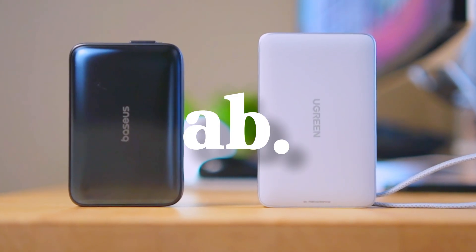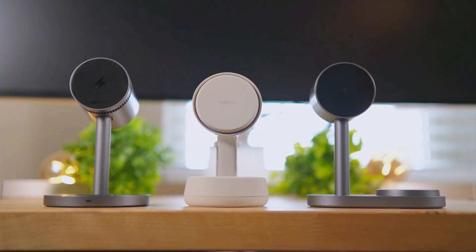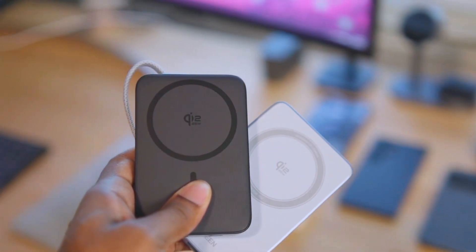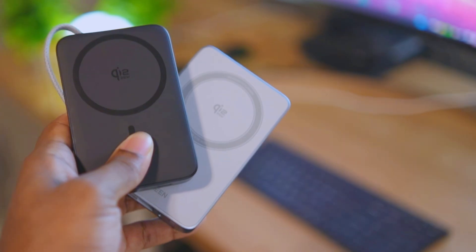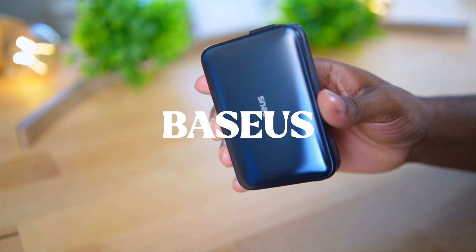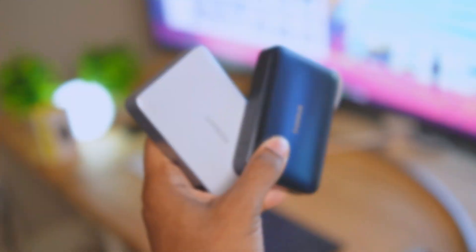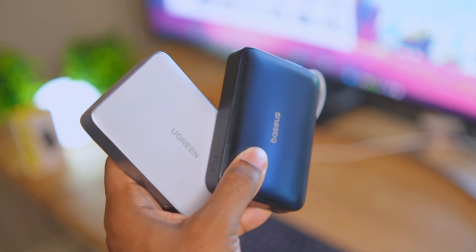The Qi 2.2 25-watt wireless charging standard is here and I am on the hunt for the best 3-in-1 25-watt charger and also the best 25-watt max battery pack. Today we're going to be comparing the only two 25-watt battery packs on the market right now: the Baseus 10K 25-watt battery pack and the Ugreen MagFlow 25-watt battery pack. Which one performs the best is what we're testing out in this video.